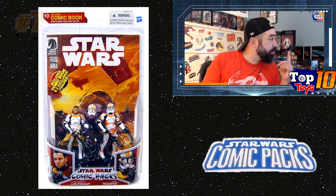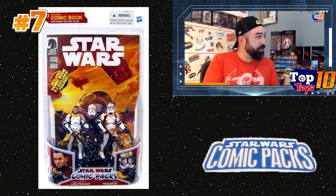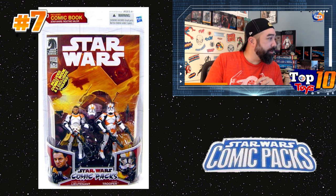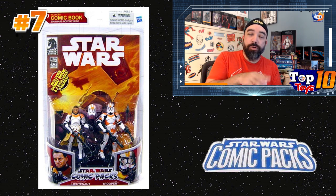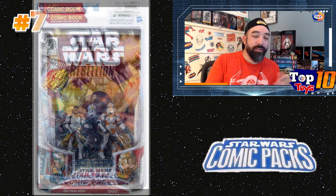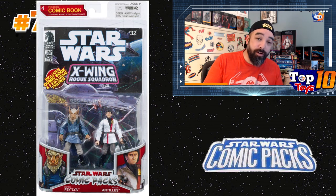At number seven we have a Clone Trooper pack — a Clone Trooper Lieutenant and a Clone Trooper. This one has the red packaging. Basically there were two runs of these figures: the earlier run started with blue packaging around 2008, then in 2009 they came back with red packaging, and by 2010 they wrapped up and went to some Entertainment Earth exclusives, which we'll see later. Some figures within this run appeared in both series, so you might find both a blue version and a red version of the same character.